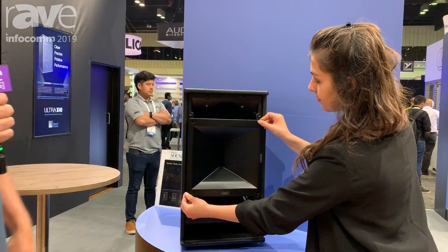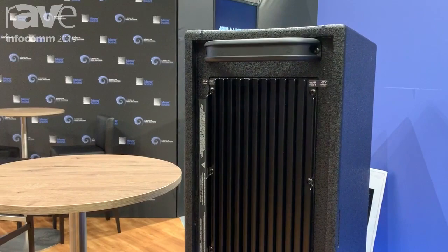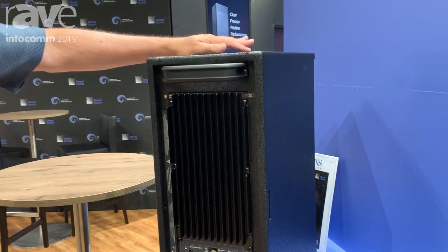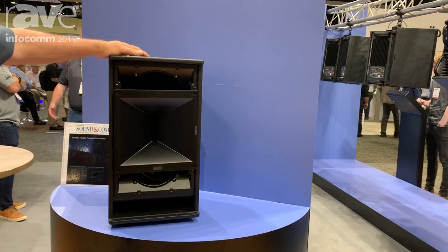The horn for the Ultra X40 is a 110 by 50. We also have a Class D digital power amp configuration, similar to what we came out with in the Leo family with our Lina line array box. It's great quality, high reliability amplifier, and what's nice about that is the technology we used here on the Class D amplifier and our concentric horn driver configuration.